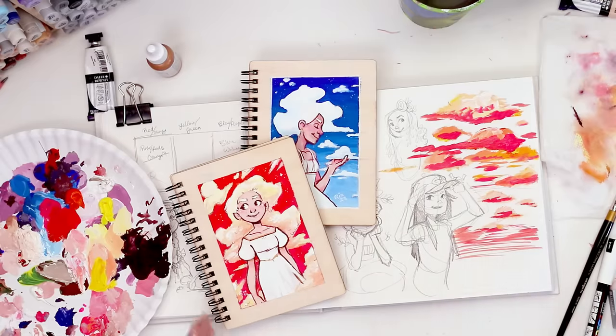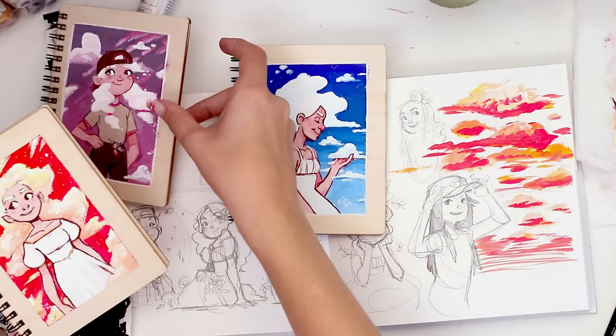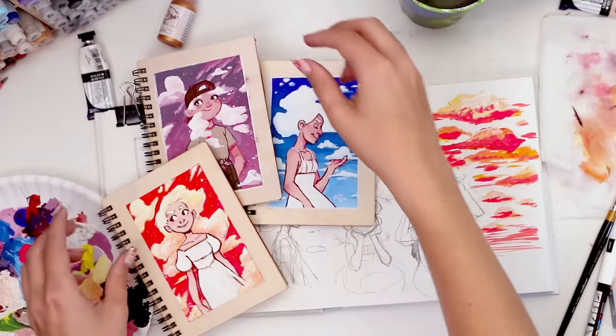Thank you guys for watching — I had a lot of fun continuing to experiment with gouache and learning a little bit. I hope you all have a delicious evening full of waffles. Bye!